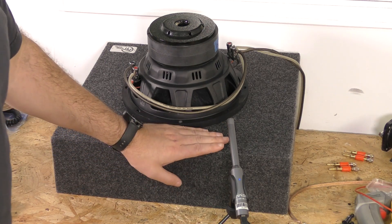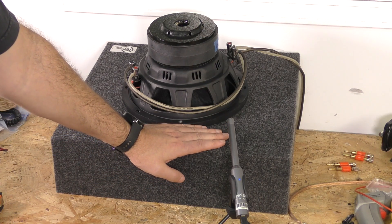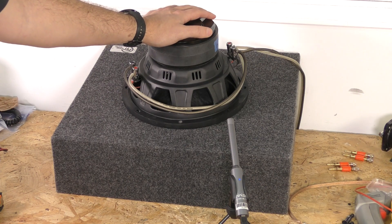So we're going to be doing a sealed test and a ported test, both with prefab boxes, because a lot of customers in this price range of sub are just going to buy a prefab box. So that's what I'm going to show you the results in.